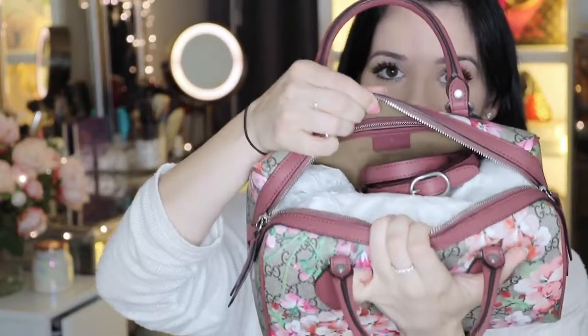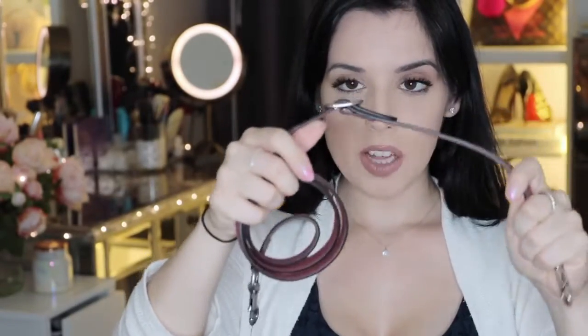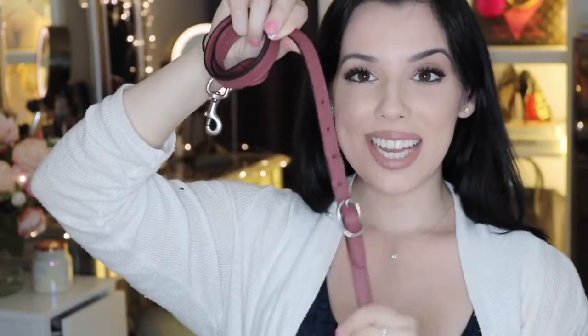And once you unzip it, you can see the interior right here. It does have this camel kind of suede finish material, which is quite nice. The strap is on the inside of the bag and it is the same color as the detailing. And it is adjustable, which is really nice because that does mean that regardless of your height, you can comfortably carry around this bag.